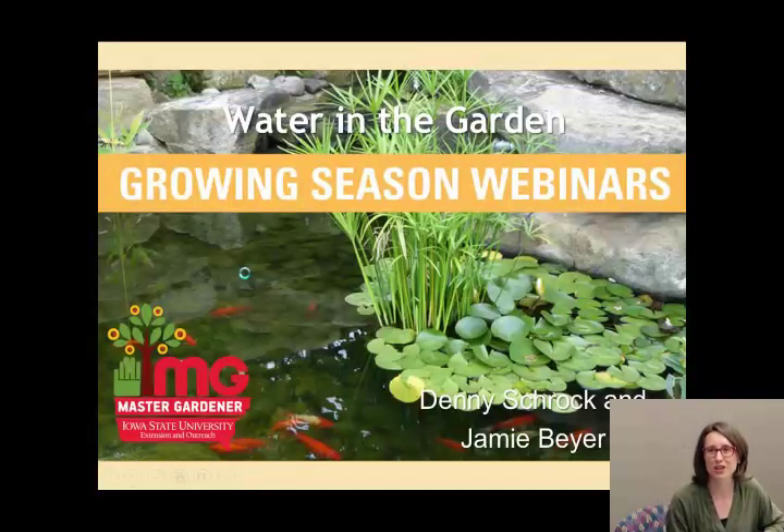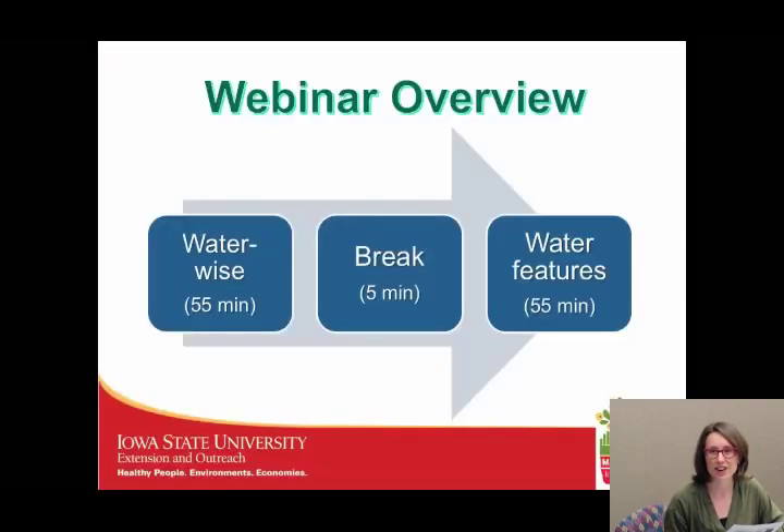Welcome, everyone, to Water in the Garden, which is the second part of a three-part webinar series from the Master Gardener program that we're calling Growing Season Webinars. We are excited to have you here today to talk about water, both water-saving techniques and also water features in the garden.